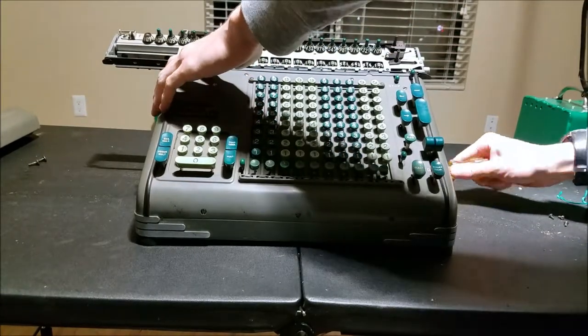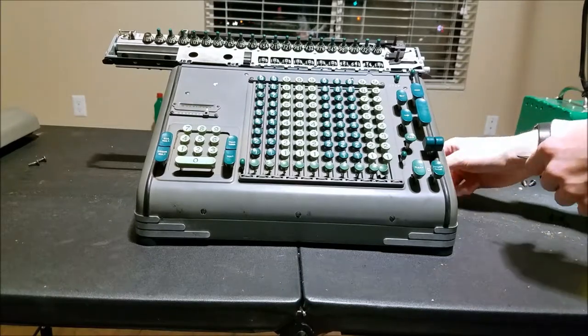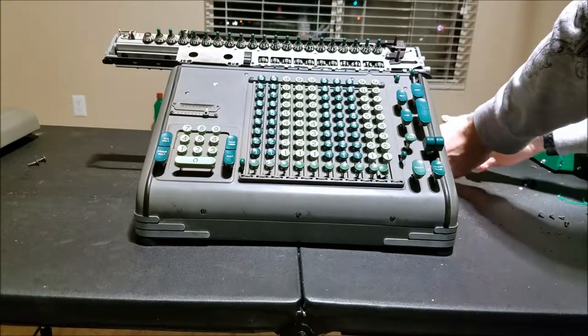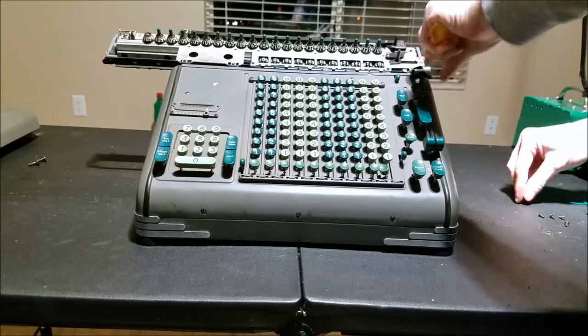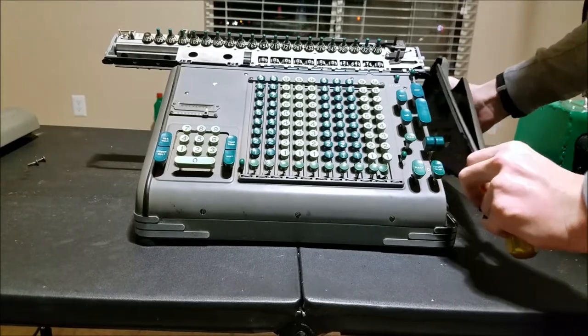I've mentioned this in my previous videos or not, but Karl Frieden, who was the guy that founded the Frieden Calculating Company, used to work for Marchant. He is the one that designed all the Marchant machines such as the ECR and the EA and all those ones.